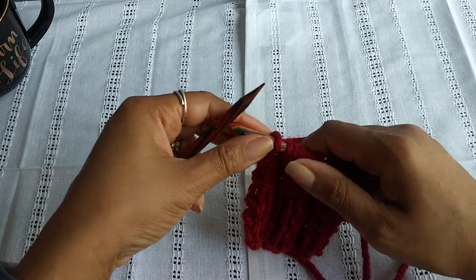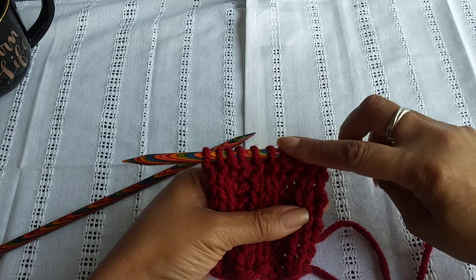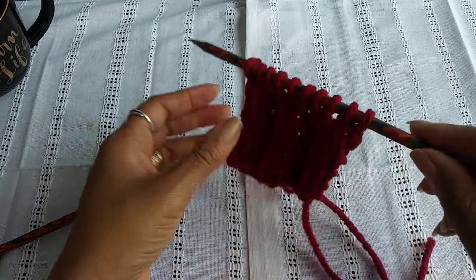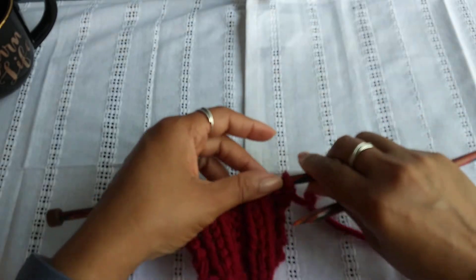So we did our two stitches here: knit two, purl two, knit two, purl two, knit two. Let's turn it around.